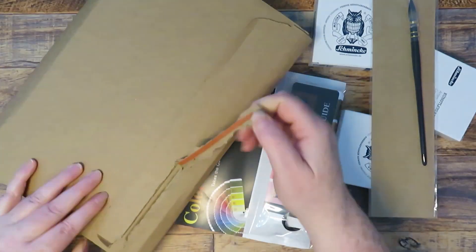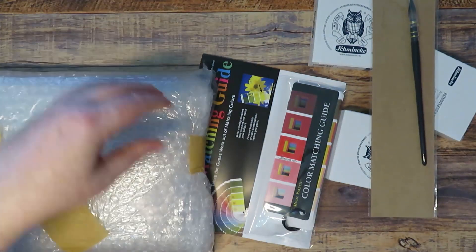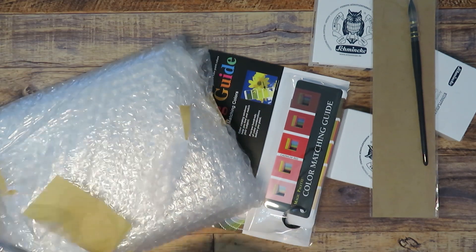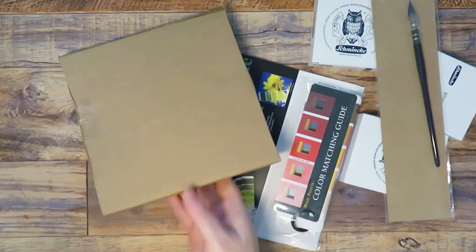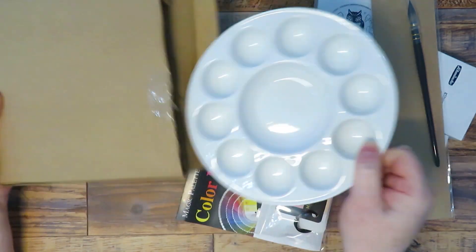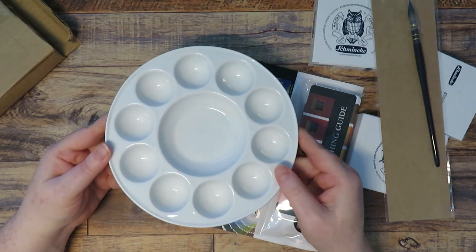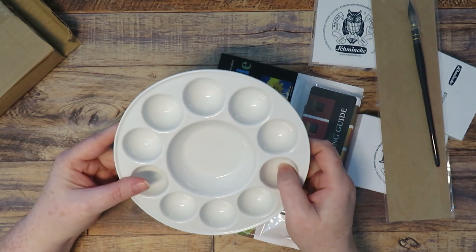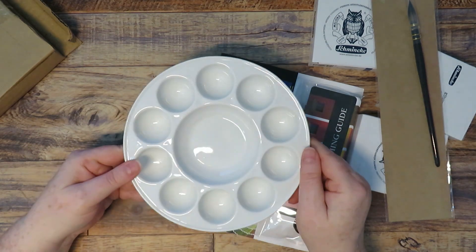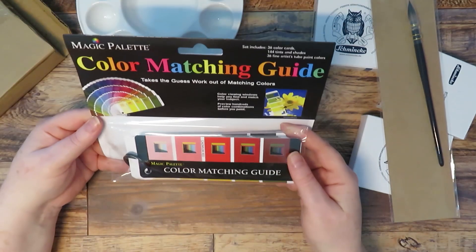This first box is a Jackson's order and everything's really well wrapped. This first item just had layers and layers of bubble wrap, then it was in a box inside. It's a beautiful porcelain palette, so it did need to be well wrapped. I don't actually need any more porcelain palettes but I just absolutely love them when I see a different one. I've built up quite a large collection.